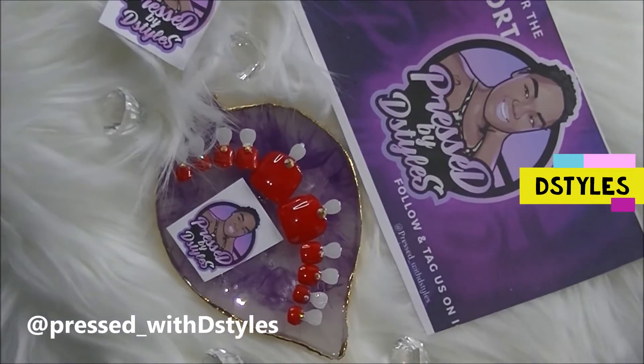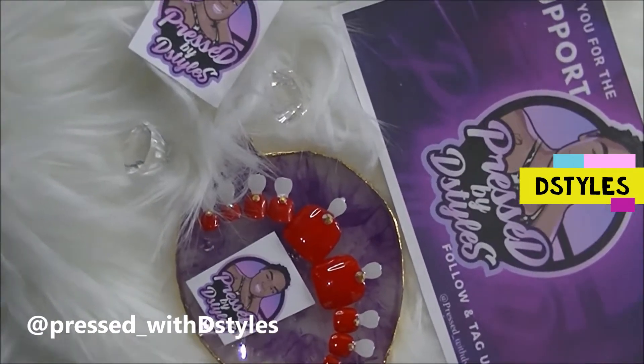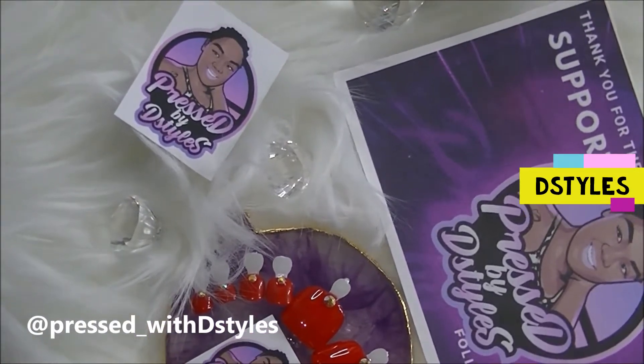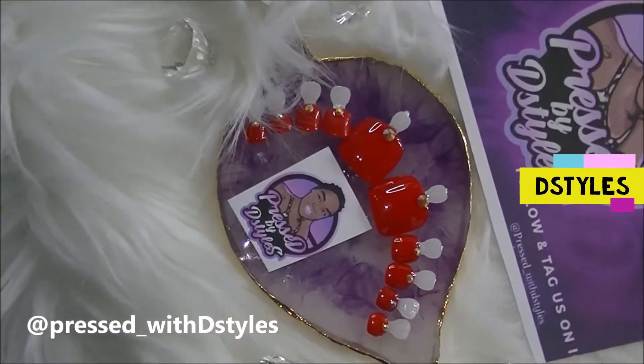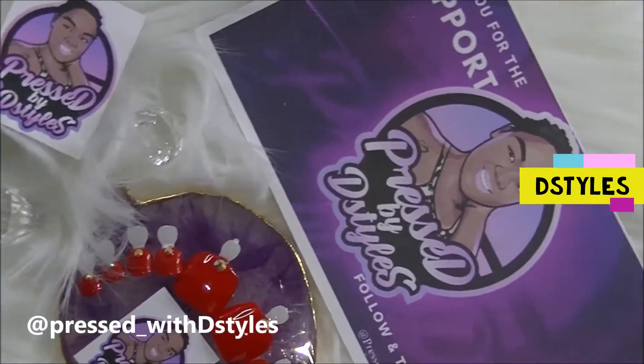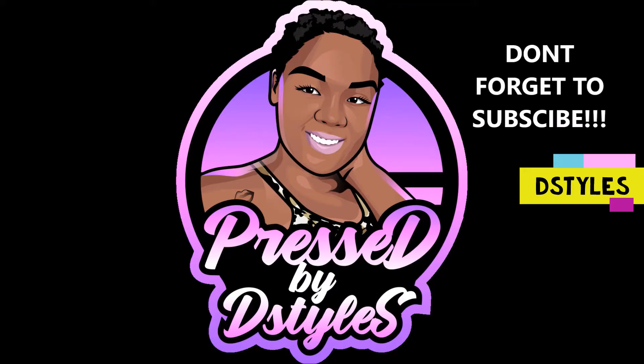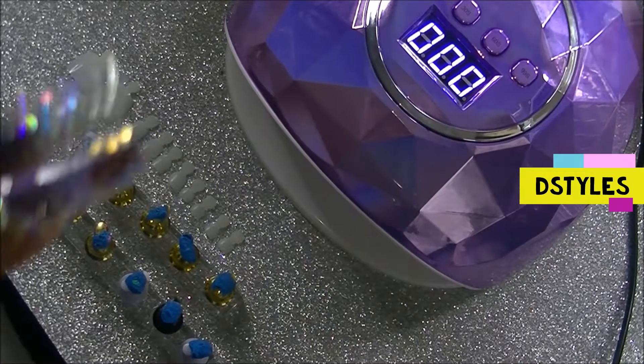Welcome back to my channel, it's your girl D Styles, also known as the Lazy Natural. As you can see from the title, we are making toenail press-ons and I am so excited. I went ahead and bought some press-on toenail tips from Amazon, which are linked down in the description, so make sure y'all check out the description bar because everything I used in this video will be linked down below. If you're not already subscribed, please go ahead and hit that subscribe button and don't forget to hit that notification bell.